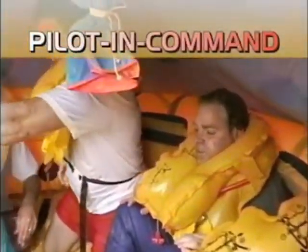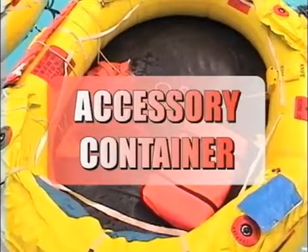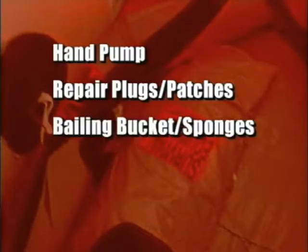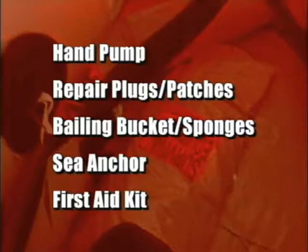There are several basic raft actions that must be accomplished. One individual should assume command. In accordance with international law, the pilot in command will continue to be in command on board the raft unless he or she is injured or prefers to appoint someone else to that leadership role. Retrieve the accessory container tied to the raft. This container will typically have items including a hand pump, repair plugs or patches, a bailing bucket and sponge, a sea anchor, and a first aid kit. This kit should be closed and tied to the raft.